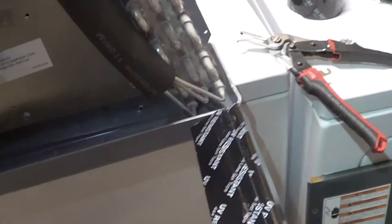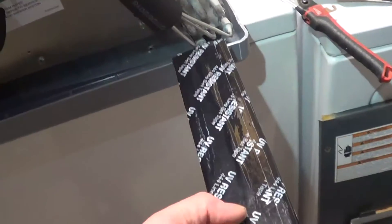I noticed one other thing. We've got aluminum really close to the galvanized metal on the bottom row, so I just put a few layers of line set tape on the channel. That way we're going to have no aluminum touching galvanized anywhere where it's important.